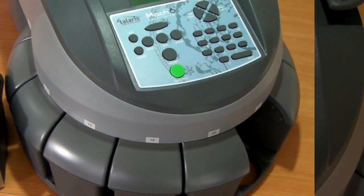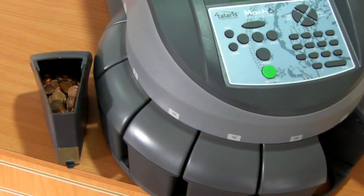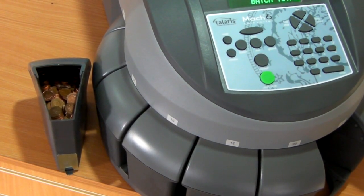The Mach 6 comes as standard with large coin pots. As you can see from this example, we've been able to fit all 709 1p coins into the pot. Obviously this capacity is less with the larger coins.